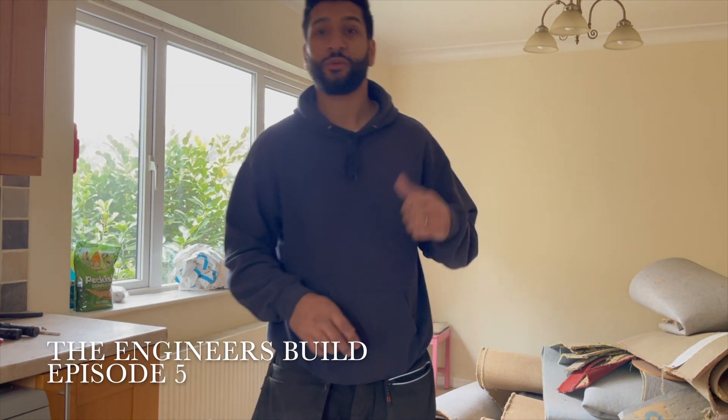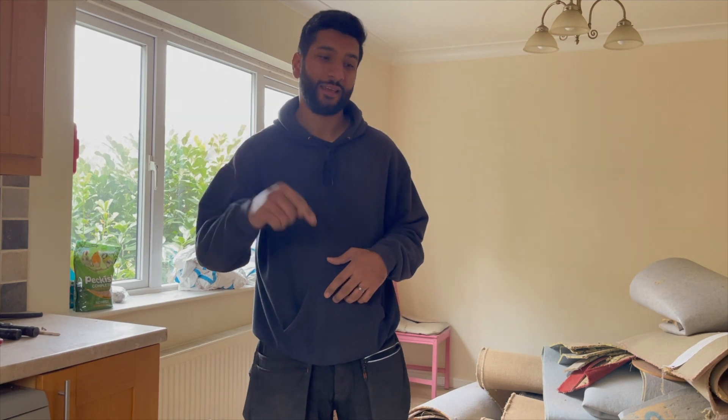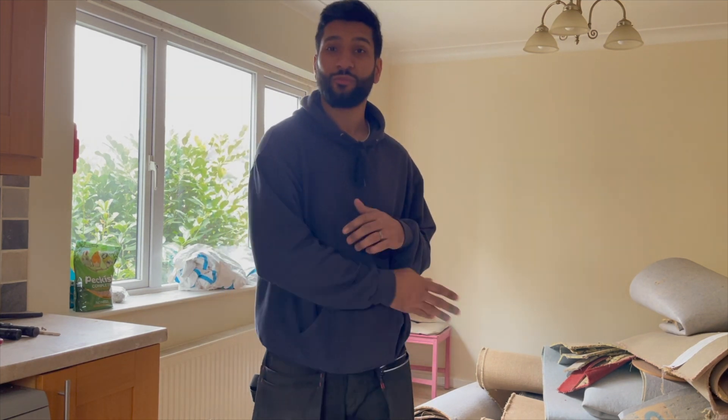Welcome to another episode. Today what we're going to be doing is getting that balcony down. We need to get the balcony down so that we can take that wall out downstairs in the bedroom to move it forward. It's going to make it a lot easier for us to get that steel work in. The guys have already started, so I'll set up the timelapse and I'll show you what's going on.